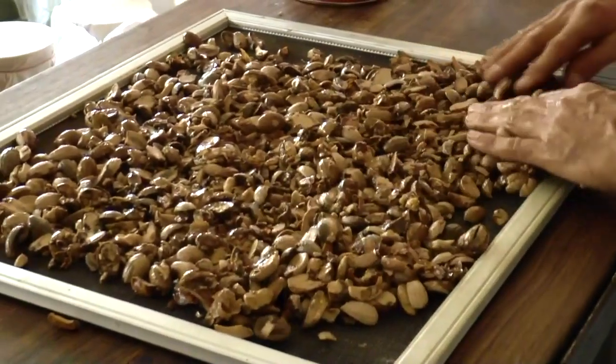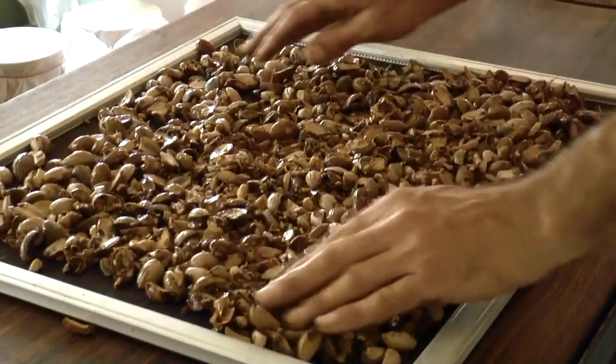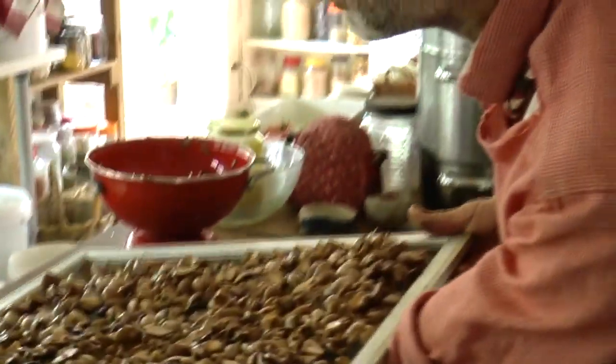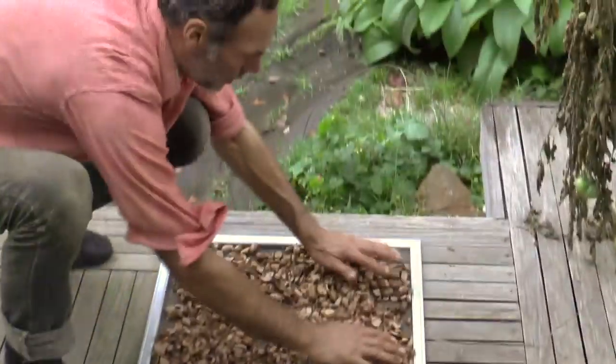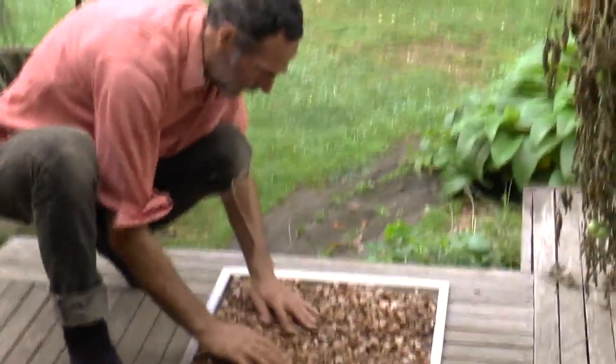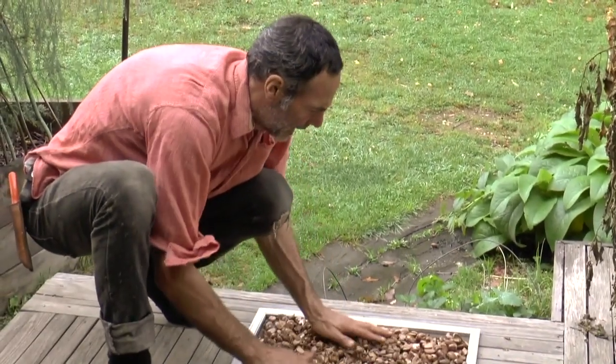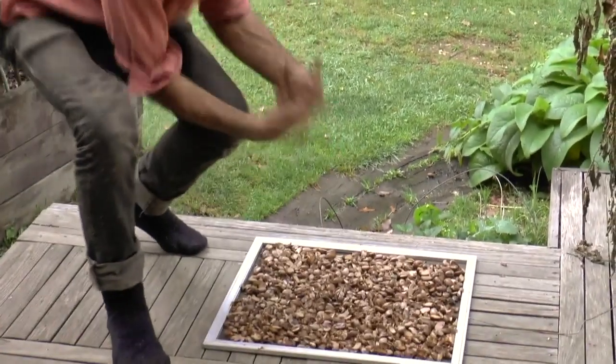Just spread them out. They're going to be quite heavy and these little frames are a bit flimsy, so you need to have your arm under the middle when you carry them out, just to support them. They're going to go out in the sun — there's not much sun outside right now but they will dry. You can also put them above the fire; we've got drying racks above our fire.